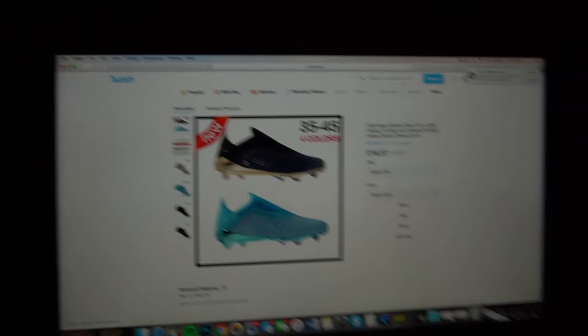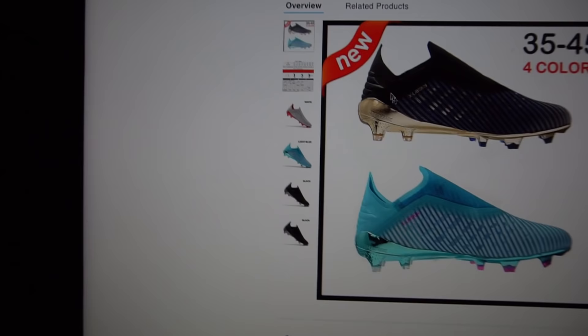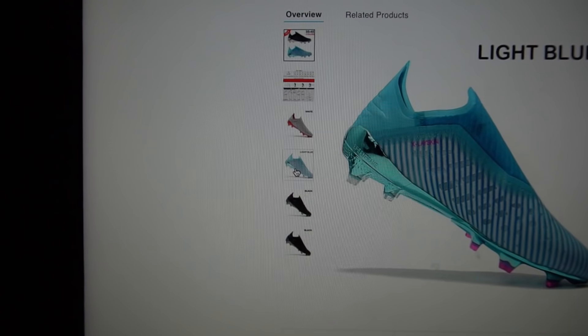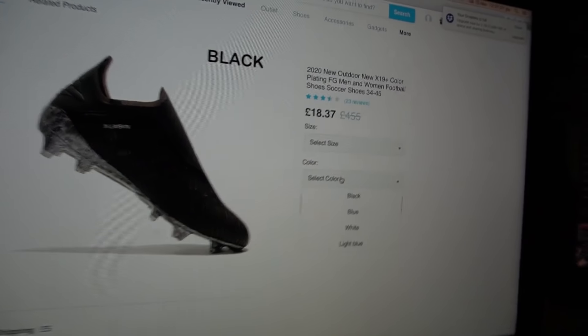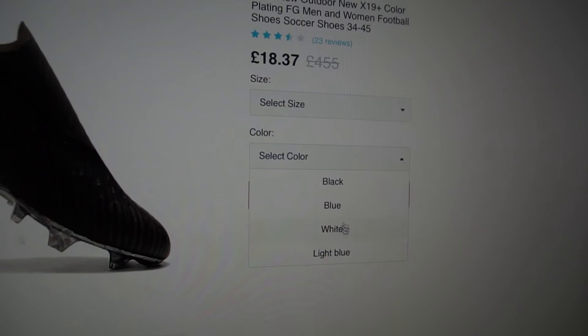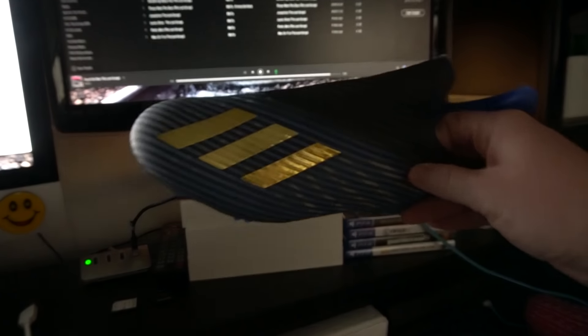I've just ordered that football boot, which I've actually got from Adidas — the real boot here in my hand that we're going to compare it to. In the colour options on the side, they've got white, blue, black or black. I think it's supposed to be that blue colourway, because when you select the colour they've got black, blue, white and light blue. So I've selected the blue ones, which I'm hoping match these. Let's find out.